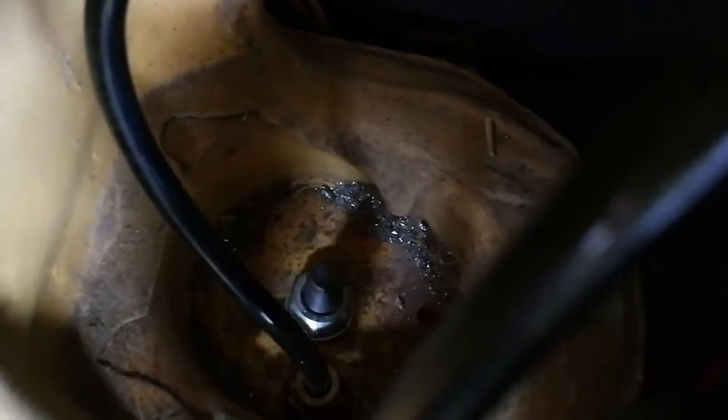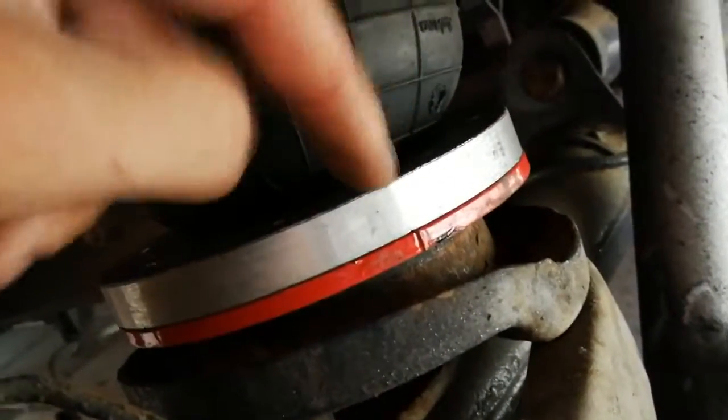Then drill two holes in the tower — one for the bolt and one for the air hose. And then I drilled two holes down here in this plate, because there are two bolts in the suspension kit.